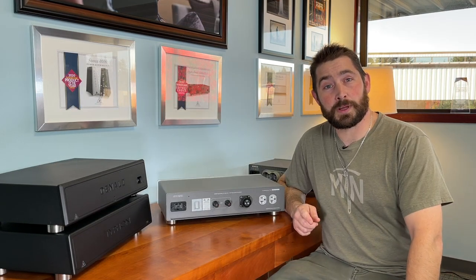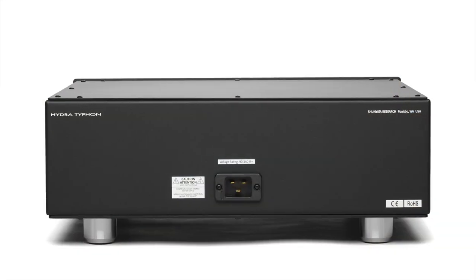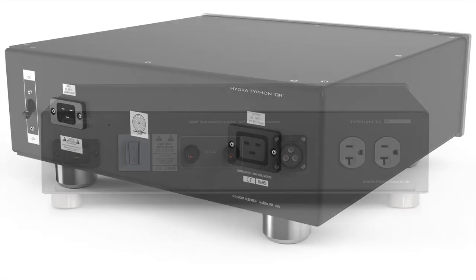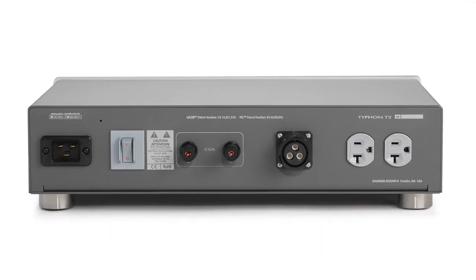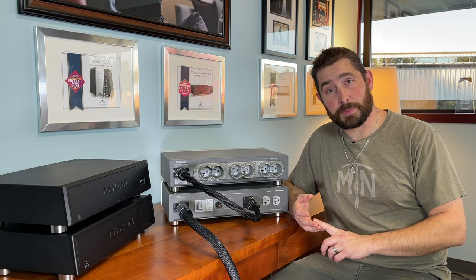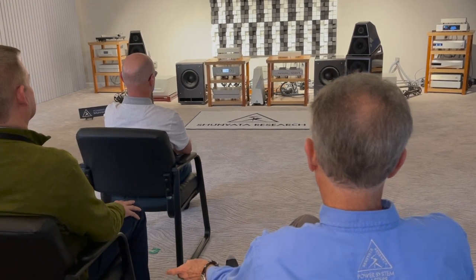Now you might be familiar with the Typhon name. We've had the original Typhon, the X1, and we've had the Typhon QR. And now we have the Typhon T2. The Typhon T2 will noticeably improve system imaging, dynamics and timing. It's almost as if you've improved wattage being fed to your electronics, especially your high current amplifiers.